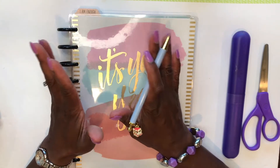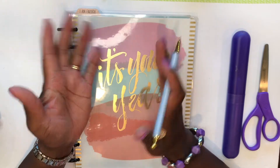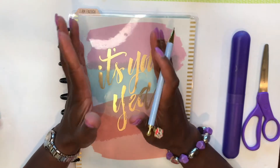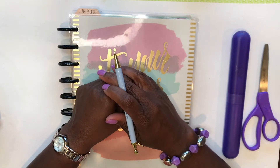Hi guys, Sherelle here from Planner with Appraise. If this is your first time coming to this channel, welcome. If you've been here before, welcome back. So glad to see you, and I hope that by now you have subscribed to my channel and are now a part of the Appraise team.